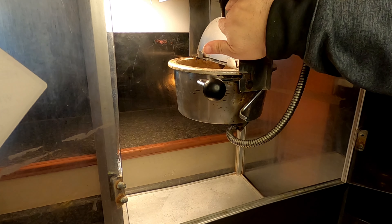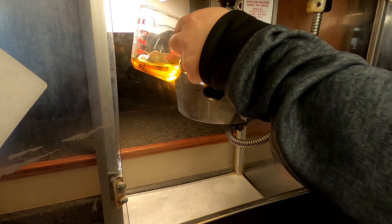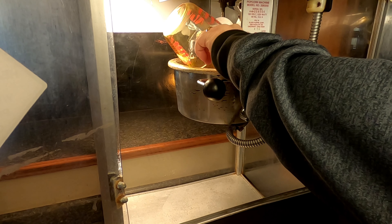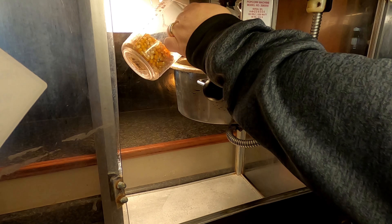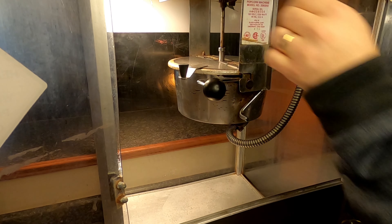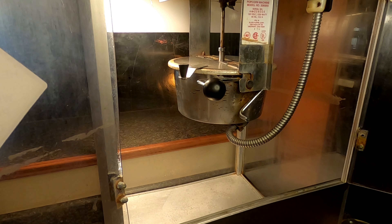Let's open up the lid and put in three ounces of that Orville Redenbacher's popper oil. We're gonna add six ounces of kernels. You can hear it sizzle and we'll close this and let it start to pop.